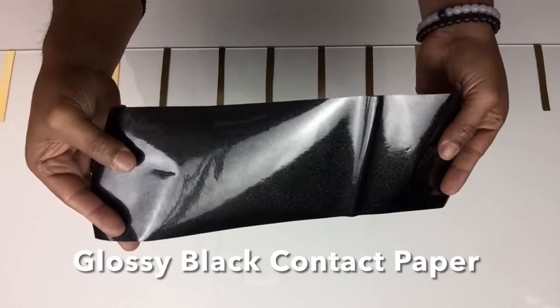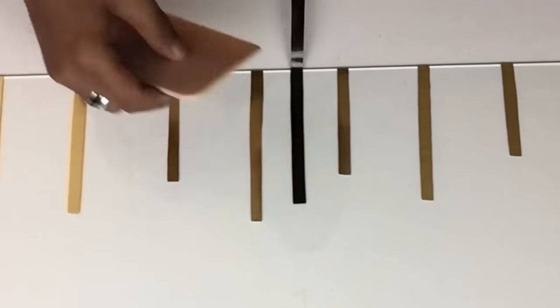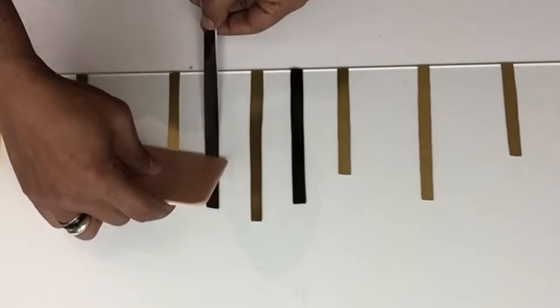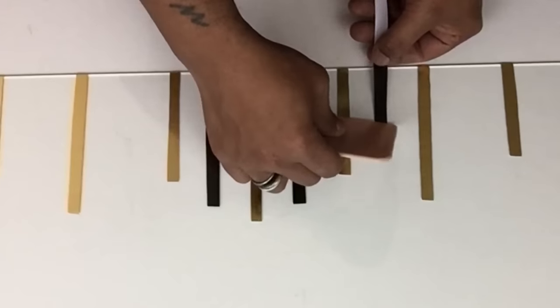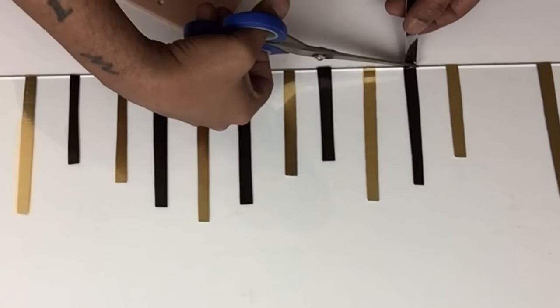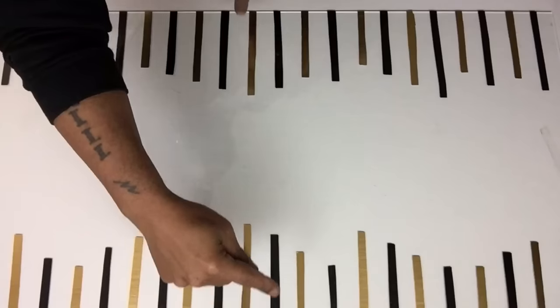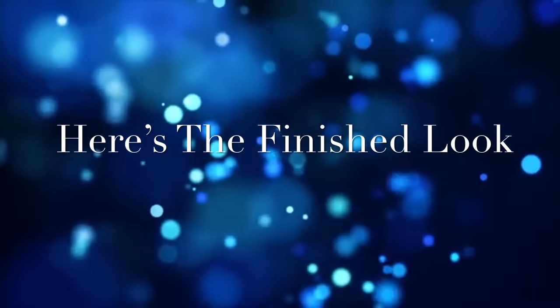In between the spaces, I'll be adding strips of glossy black contact paper. I repeated the same steps on the opposite side. And here is the finished look.